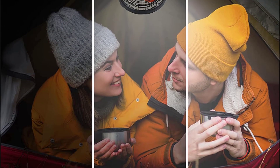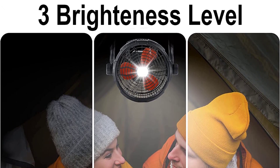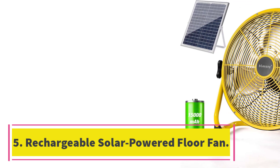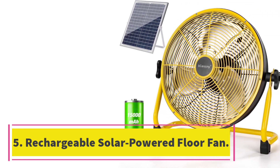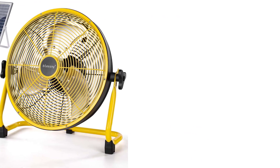It is also easy to assemble and can be used in various environments. Number five: Rechargeable Solar-Powered Floor Fan. The Blessny 14-inch rechargeable floor fan is a portable cordless fan that is perfect for outdoor activities such as camping, sports, and BBQs.